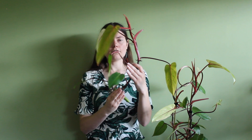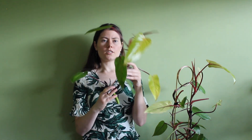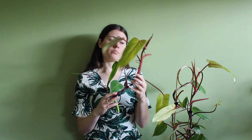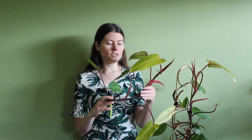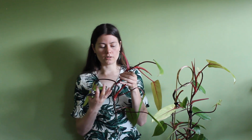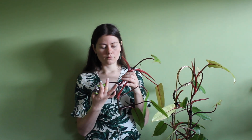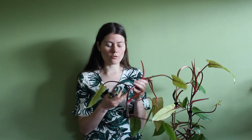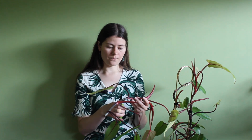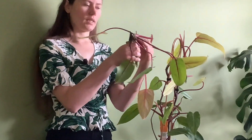So it's off. This part I actually want to make multiple cuttings from. For each cutting you need at least one node. What's interesting is that these little aerial roots that can grow out to become roots are already growing from it. So I'll make a new cut here as well.